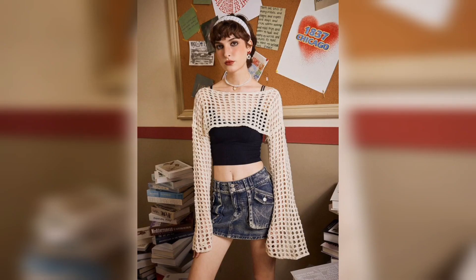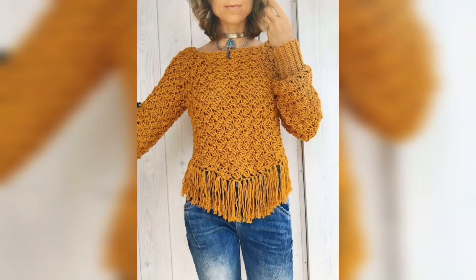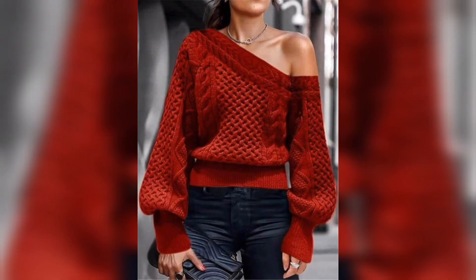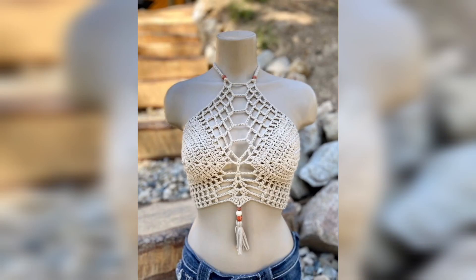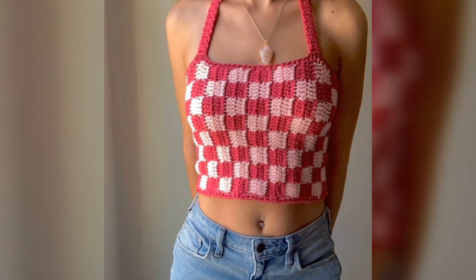You can take ideas from my video, wear this, and look very amazing. It will enhance your beauty and personality in many ways. Watch till the end and don't forget to press the bell icon, guys. Hope you enjoy my art collection and keep supporting my video.